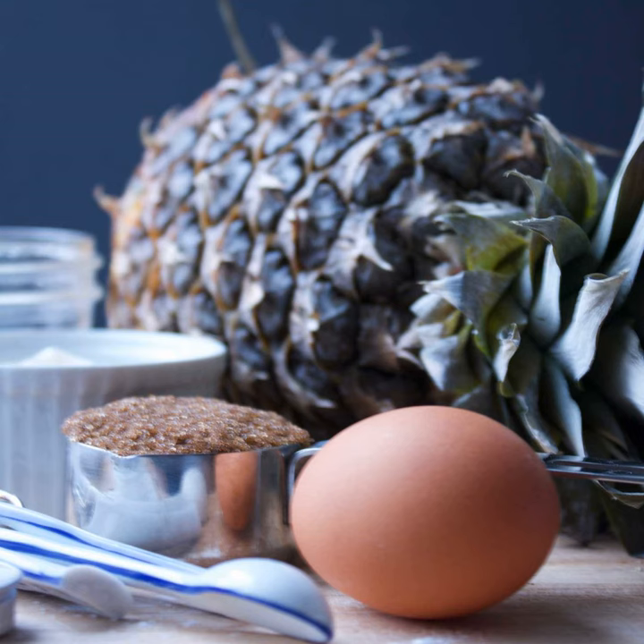I got down a couple of options: an eight by eight square, some mini bundt pans, and my fancy bundt pan. A co-worker suggested doing it in a bundt pan, so I got that down too. I can't quite decide what pan to use. I'm going to use my cast iron pan! And I didn't have maraschino cherries nor did I really want to buy them today, so I have some cocktail cherries I'm going to use instead.